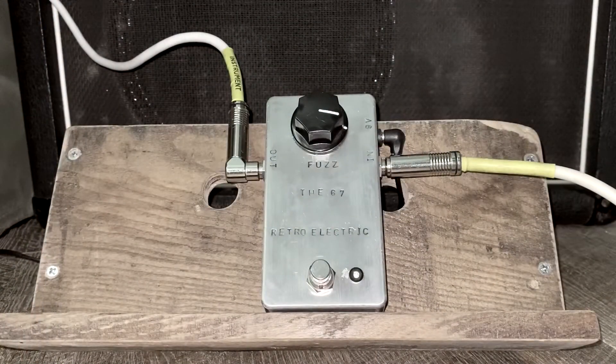Adam from Retro Electric Effects here to introduce the 67. It is a one-knob style of fuzz based on a late 60s Colorsound schematic. Lots of fun — basically does one job, and does one job really, really nicely.